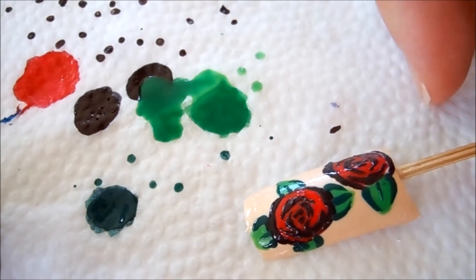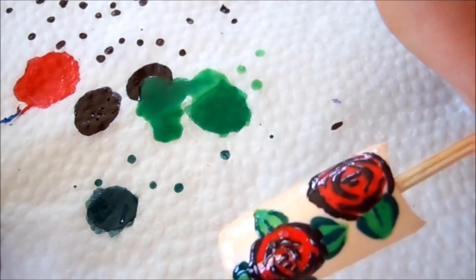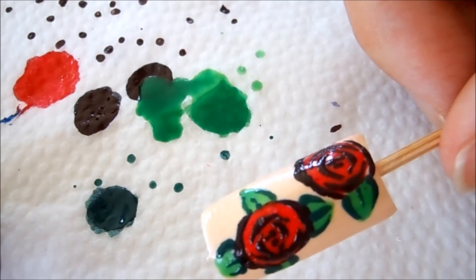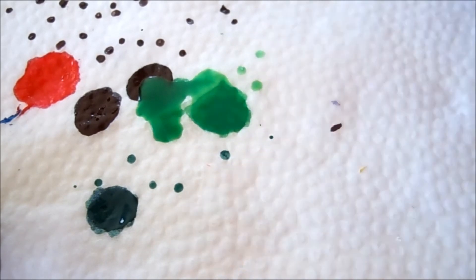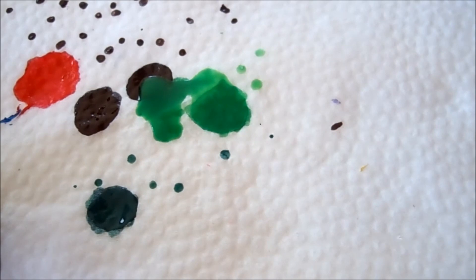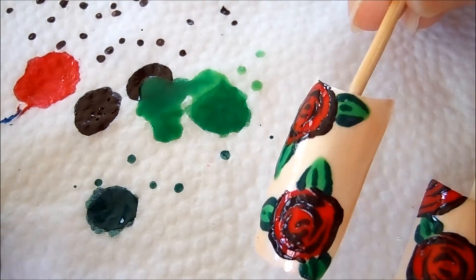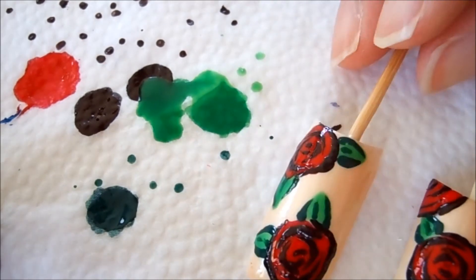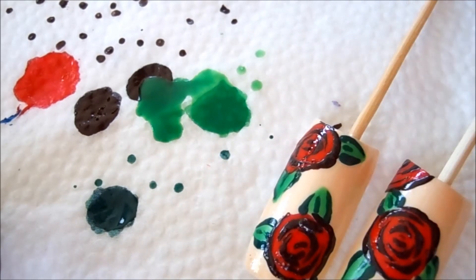This nail is done! I really like it. This one is not as nice as the others because I did it on camera with the camera right in front of me, so let me show you what it should look like. I really like this design — it's very beautiful and at the same time super easy. I hope you like today's nail art and I will see you next time, bye!